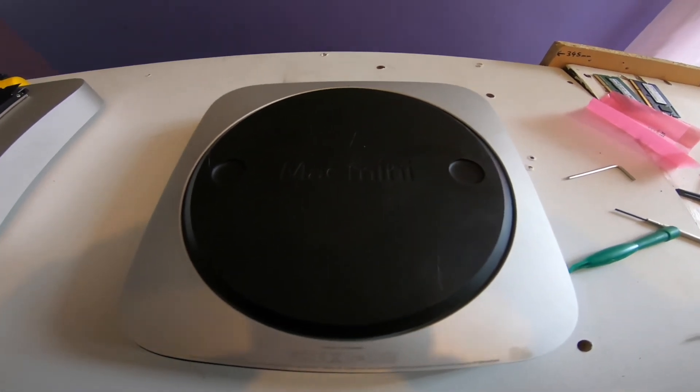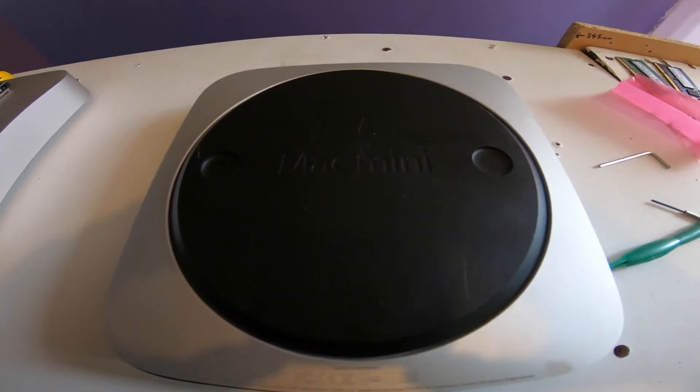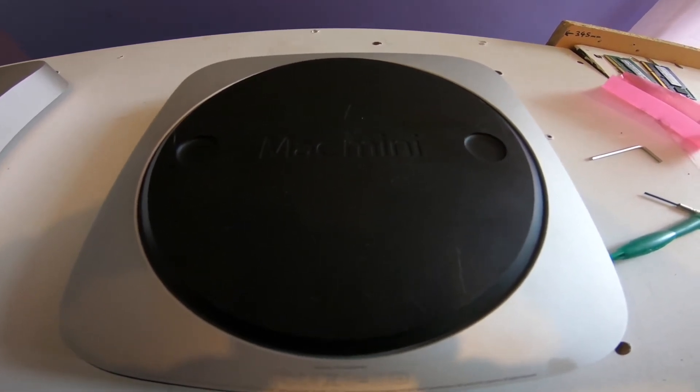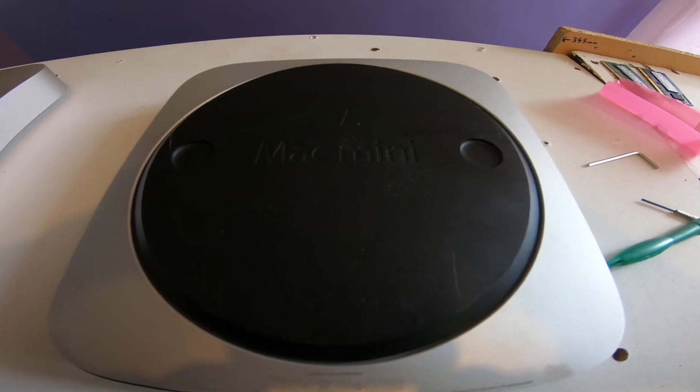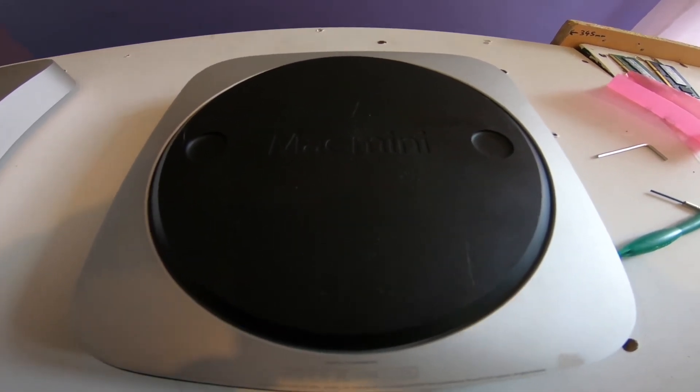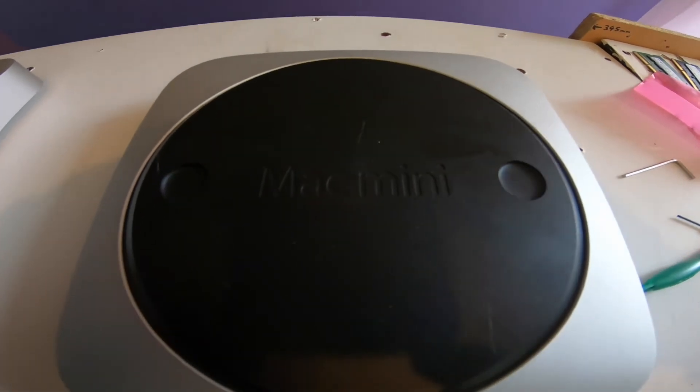I'll show you how the back goes on - I didn't show it before taking it off. You fit the back on like this, just push it and twist it and that's it. I'm going to plug it in now. Because it's got an SSD drive that was on Windows 10, it might need formatting, erasing, partitioning - we'll see.